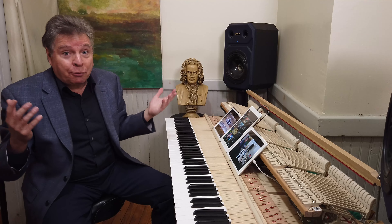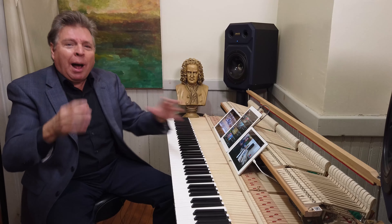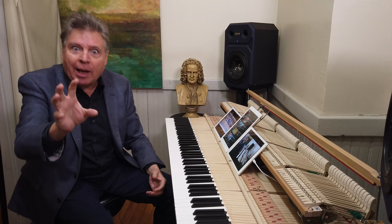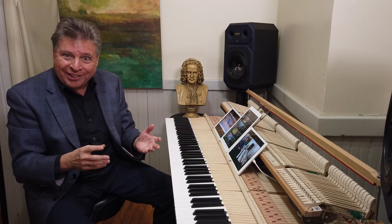From right here it sounds fine. But even where you are listening through the speakers, you probably don't get a sense that it's reaching out to you. It's out there somewhere and it doesn't really draw you in, does it?